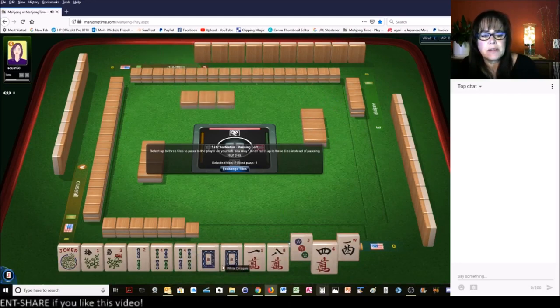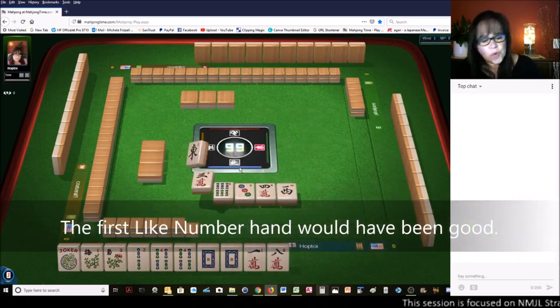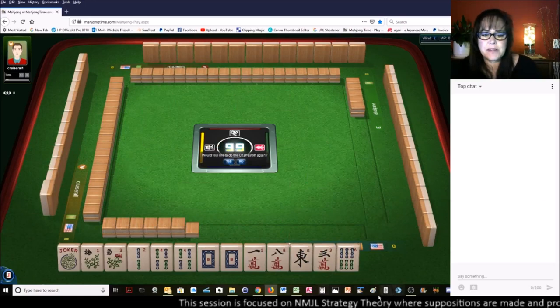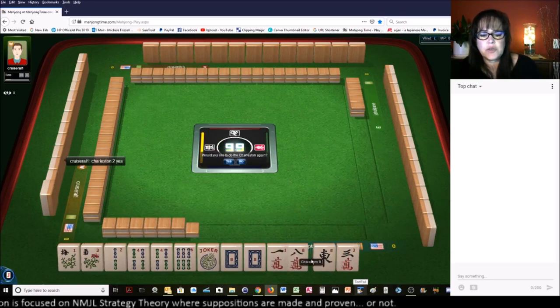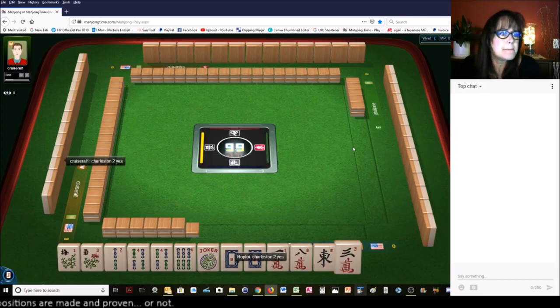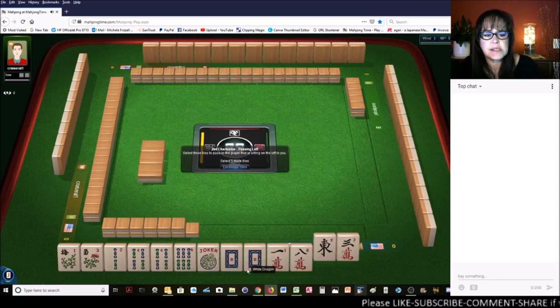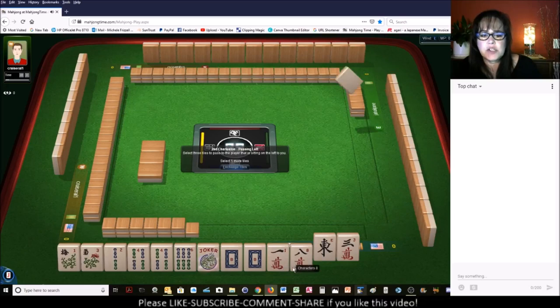Either way we're going to lose a pair. Let's give up the 4 and see what happens with this next pass. I was just thinking we could have maybe played the knitted hand, but I really want to use the flowers. We got the 6 though, and this 8 — we can use a joker for the 4. Let's see if we can keep going with the Charleston. If we play 2-4-6-8 in one suit with flowers, the first hand, we could use the white dragons as joker bait.